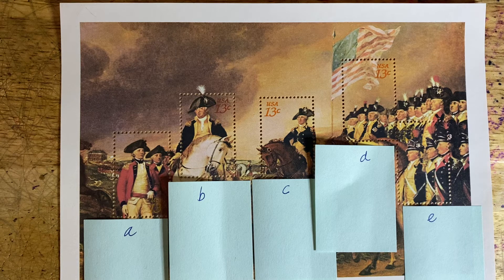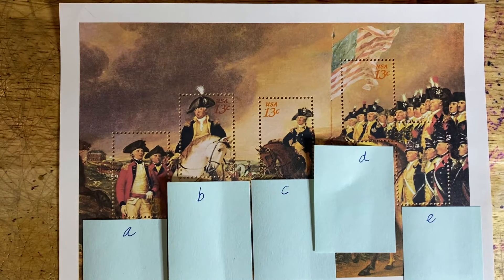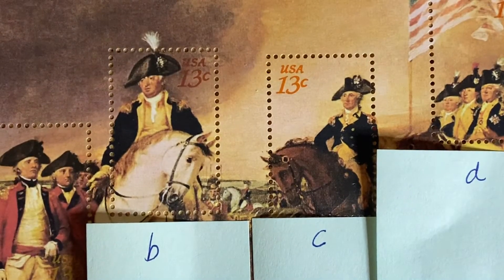The first of the stamp sets is 1686, titled 'The Surrender of Lord Cornwallis at Yorktown,' from a painting by John Trumbull. There's a series of five stamps, each marked 13 cents. Let me show you the stamps individually.